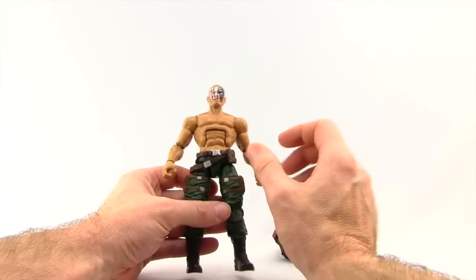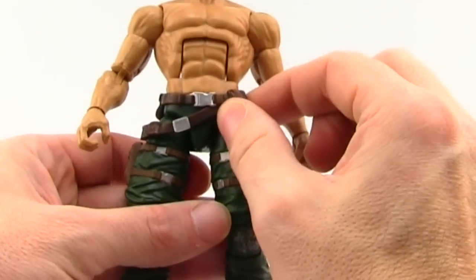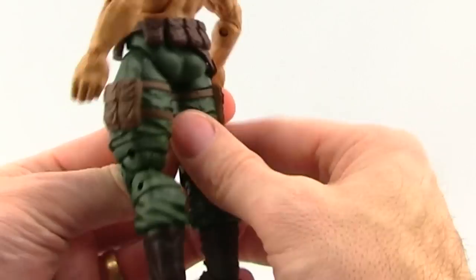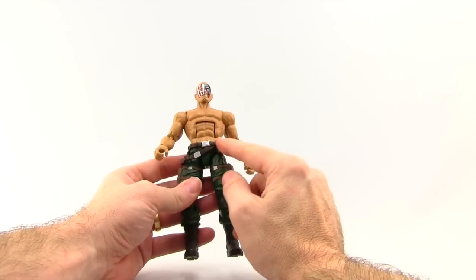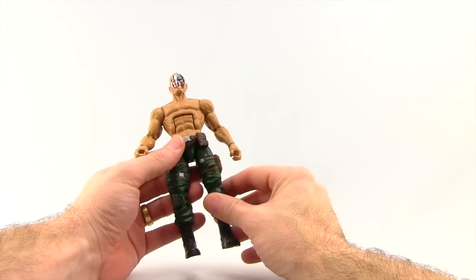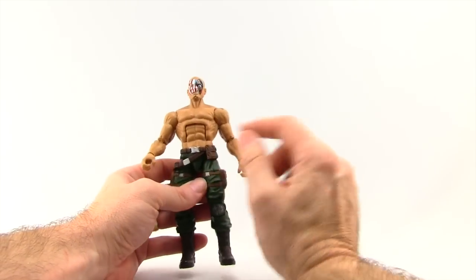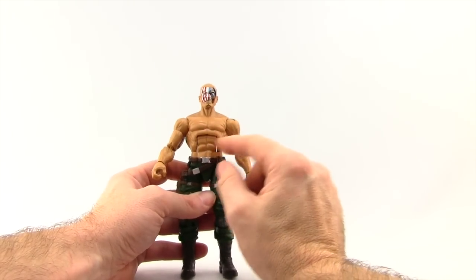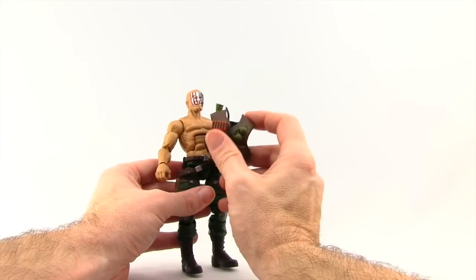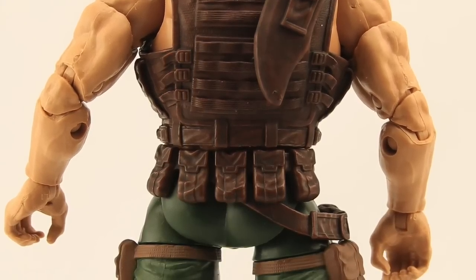He's got a separate belt made of that rubber type material — it's not removable, but you've got pouches sculpted around the back which look good. The belt is a little bit darker brown than the pouches on his leg, but still looks pretty good. The pants are just an olive green with no real wash work. The skin tone on the body is really nice. The figure looks as good without the vest as with it, and the belt and the vest definitely match up nicely in color.